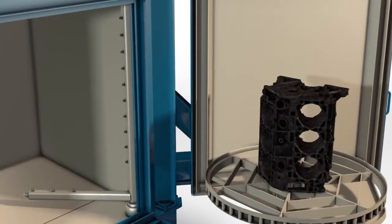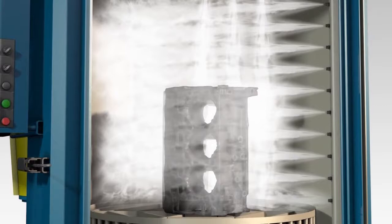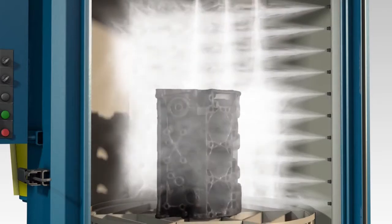A Stingray parts washer is a water-based cleaning machine that removes soils with the hydraulic force of impact pressure. The impact pressure is enhanced by soap and heat. The washers do not use solvent, resulting in a safe, environmentally friendly process.